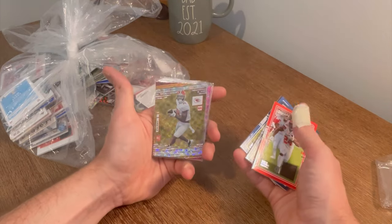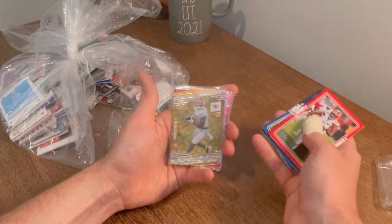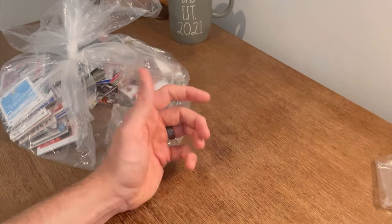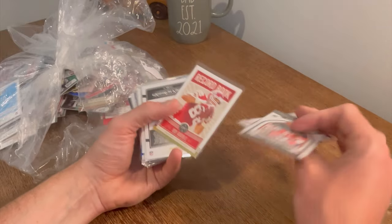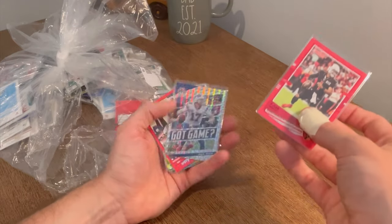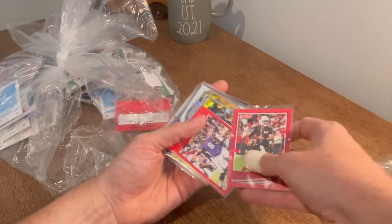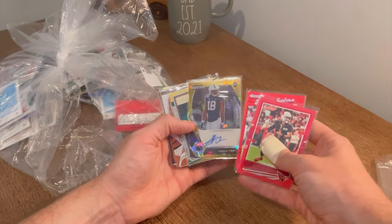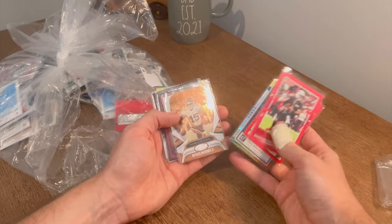Jared Goff. Mitchell Trubisky. Cornell Powell Extra Points — I thought that was going to be numbered, I guess not. Saquon pink parallel and then Matt Judon. Steven Montes numbered to 799. Greg Rousseau gold. Record Book Tony Gonzalez. Kyler Murray red proof. Josh Allen Got Game. Lamar Jackson Donruss 90. Shaka Toney auto gold ice — that's a sick card. Let's go. Patrick Mahomes gold team.